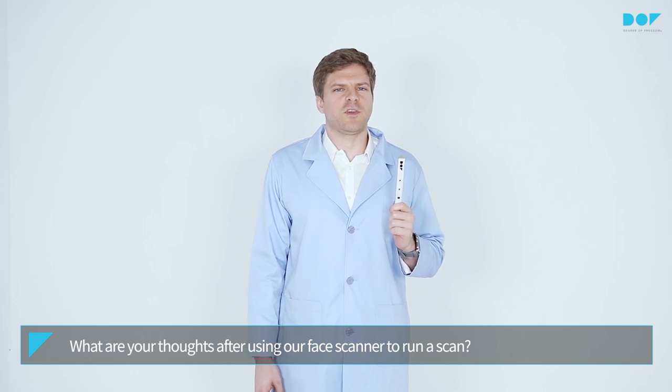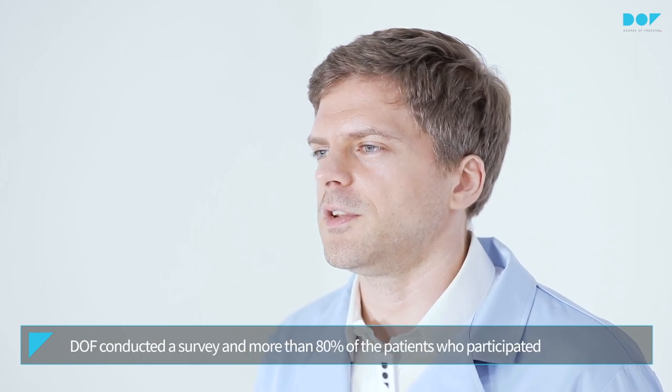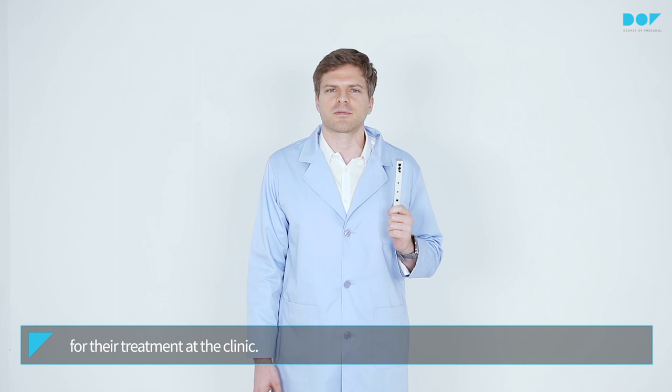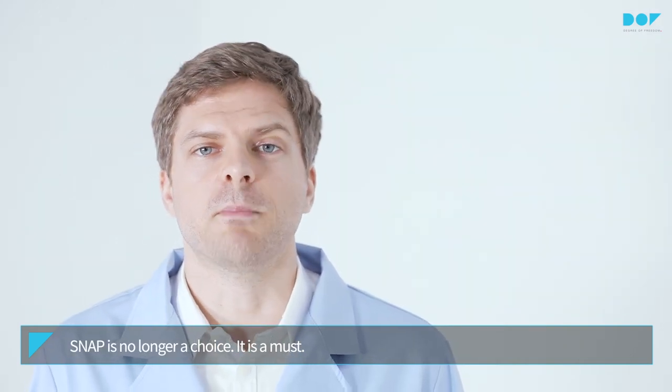What are your thoughts after using our face scanner to run a scan? Do you think it is quick and convenient? DOF conducted a survey and more than 80% of patients who participated responded that they were satisfied with the face scanner used for their treatment at the clinic. Snap is no longer a choice. It is a must.